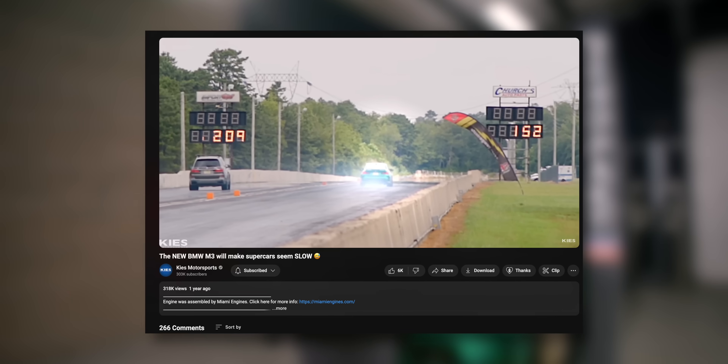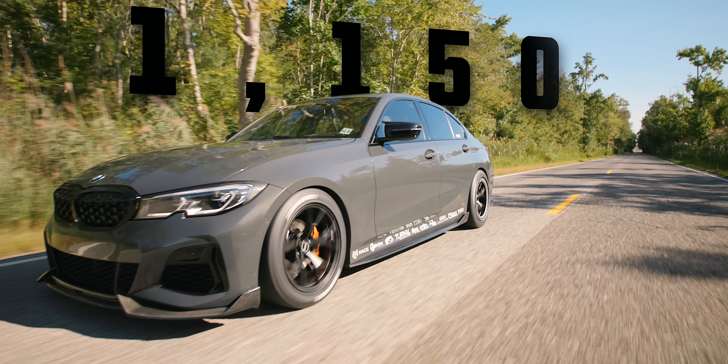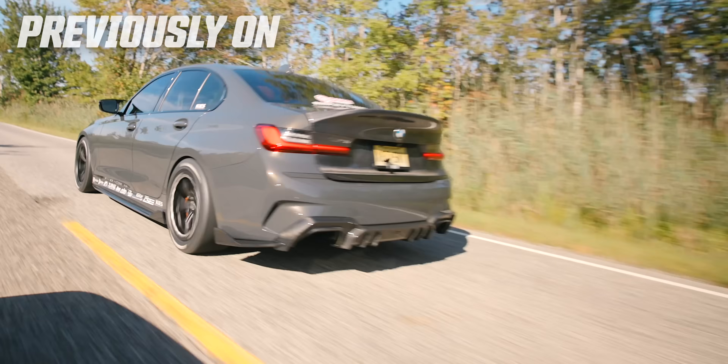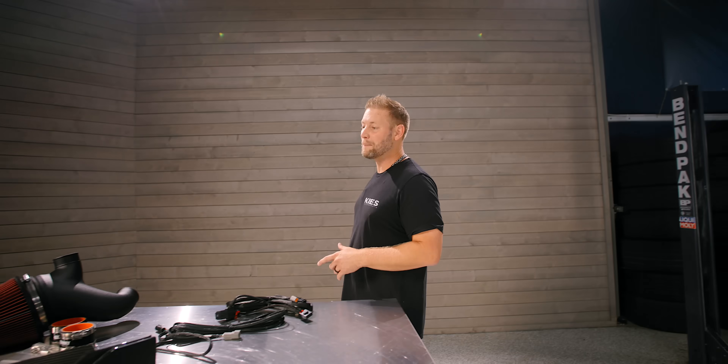We've been filming that video for about a year. In that video, we're going to be putting this car next to Andrew's 1150 horsepower G20 M340i. If you didn't see that video, we have a link below. The car is an absolute monster. So before I race Andrew, I do have a couple things that I need to work out on the car, which is what I'm going to bring you guys along with today.